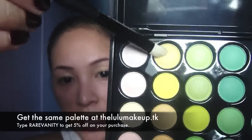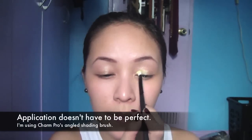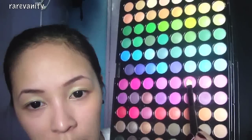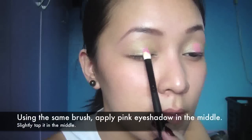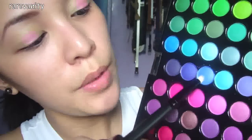Using the 88 palette, use the lightest yellow that you have and apply it on your inner lids. Now apply this pink on the middle of your lids. For the outer thirds of your lids, use this blue shade.